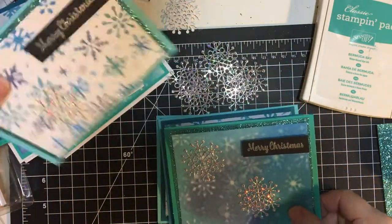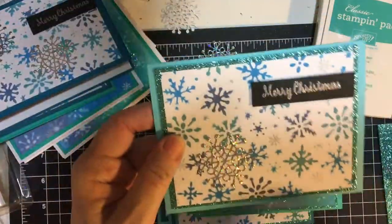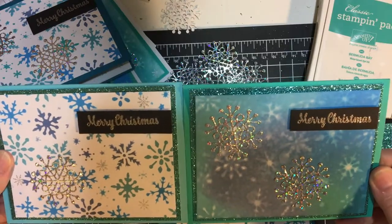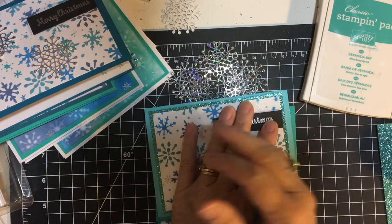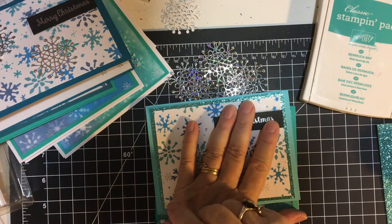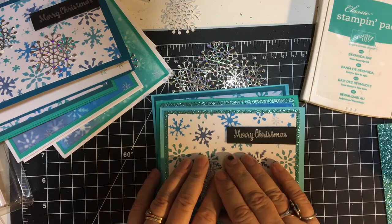Which one do you like the best? Do you like the snowflakes on this one, or this one, or is it just too much? Let me know in the comments below. Thank you so much for watching. There are other participants with their links down in the description box below — I'd love for you to go see them. And again, I will be linking the video I did to make these panels after this video. Thank you, bye-bye!